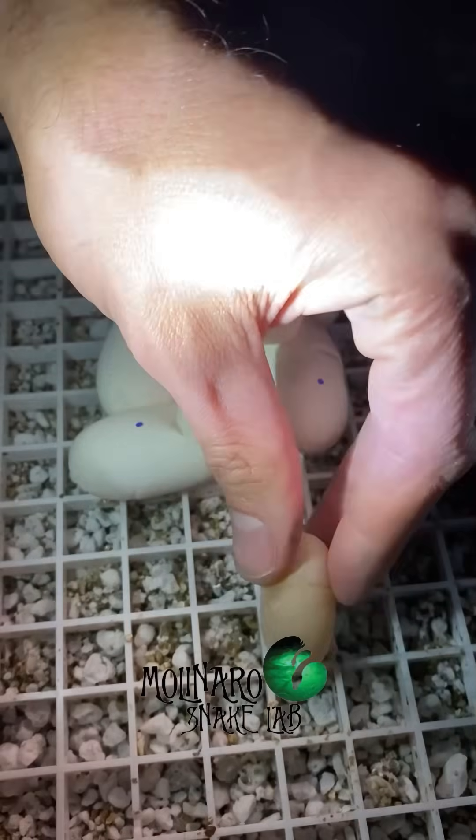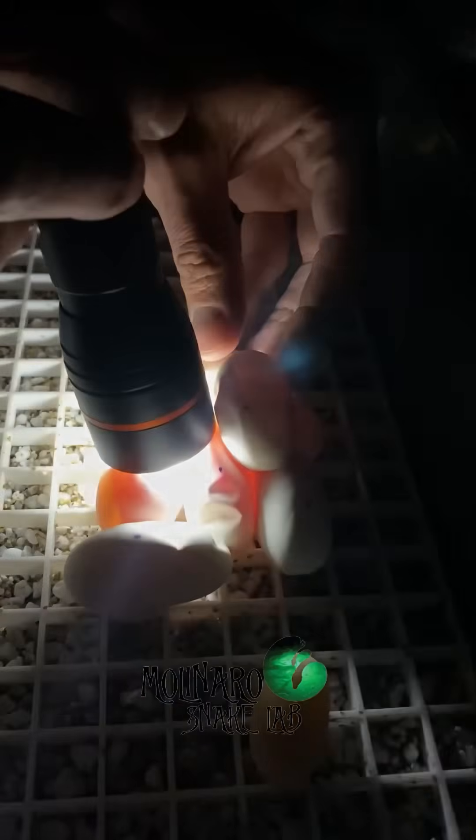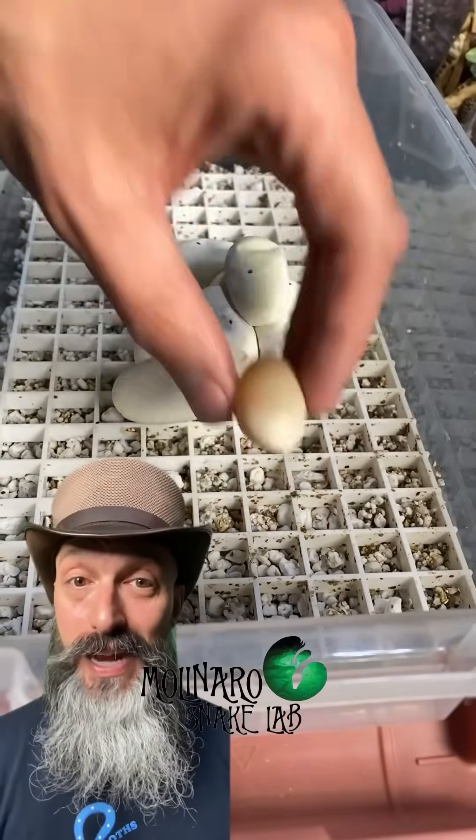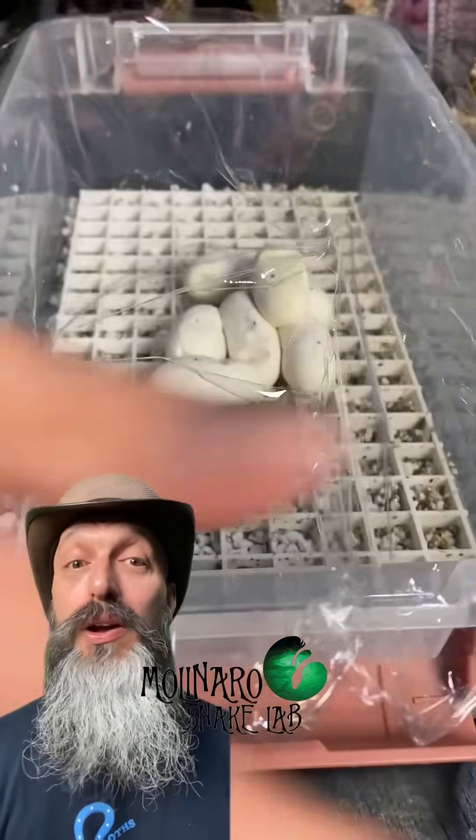When candling the eggs, you can see that this egg is a slug — there are no veins and no embryo growing inside. The rest of the eggs look fertile. Last year, it took my children's pythons about 45 to 50 days to hatch. A lot of things could happen over the next 45 to 50 days, but we're going to do our best to hatch out these baby snakes.